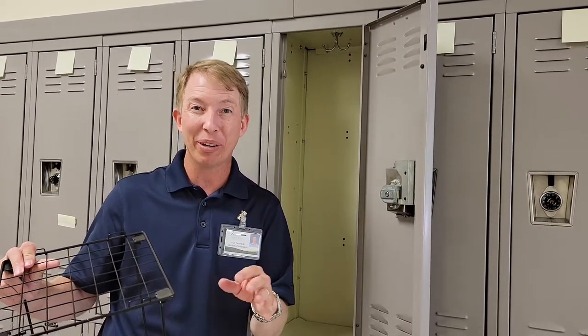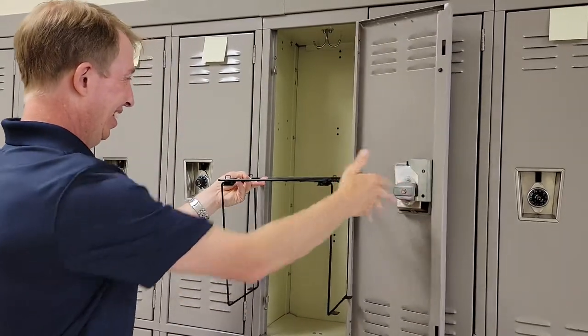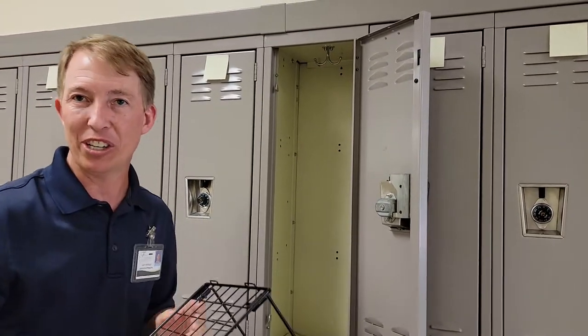Now the thing I see happen all the time — kids get excited, they come to set up their locker on the first day of school, they build their locker shelf and it doesn't fit. They put it in sideways and it doesn't fit and they get frustrated.